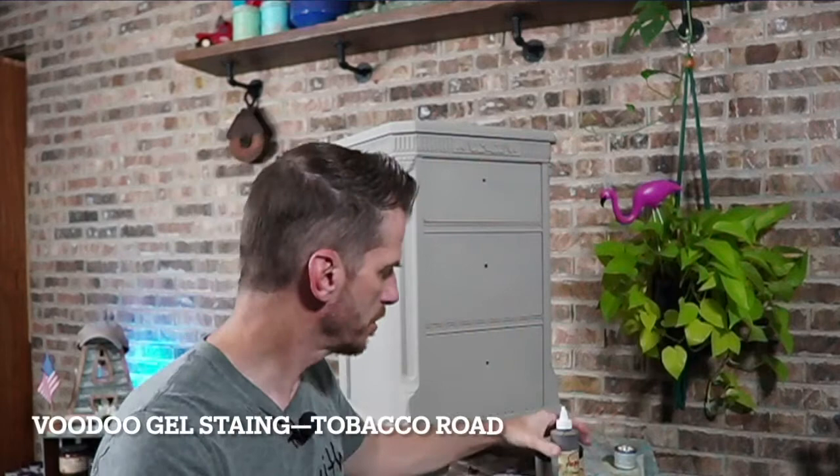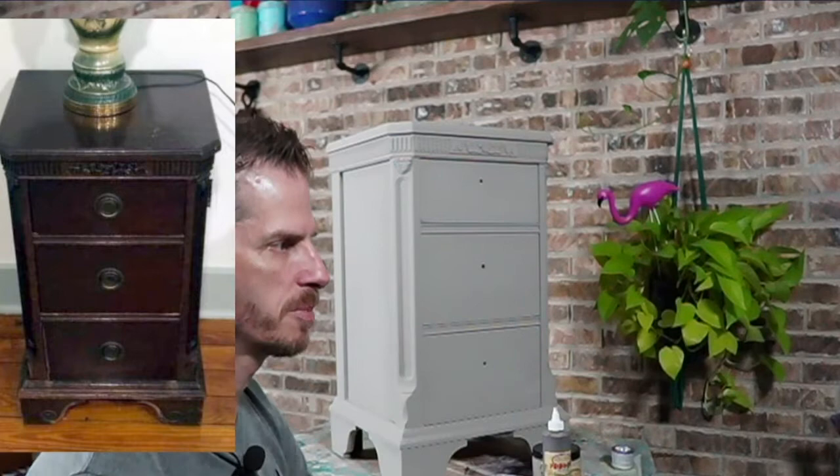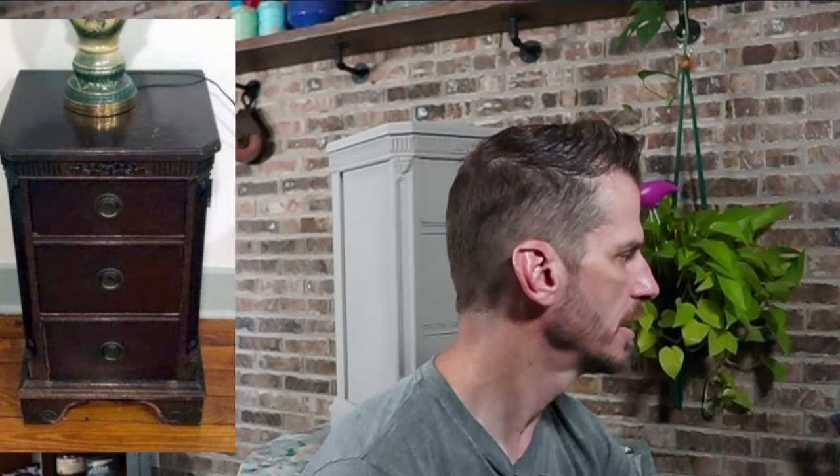The ultimate goal here is classy, a little bit of age. I'm going to use Tobacco Road this week — this is really a tried and true product for me. This is the project, this is the before picture. It was pretty beat up; down at the feet it was missing some of the veneer. I went ahead and took all those little curly things off the feet, patched the holes, and sanded it off, so you really won't notice it. On the video you'll see a little light spot where it was missing some of those elements.